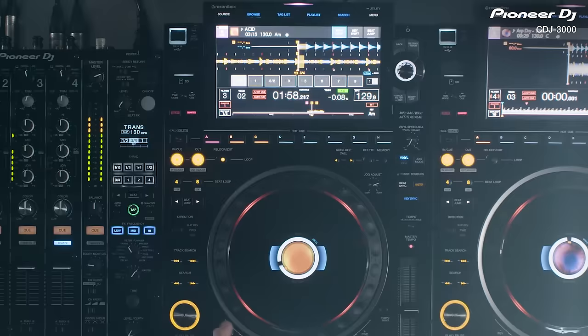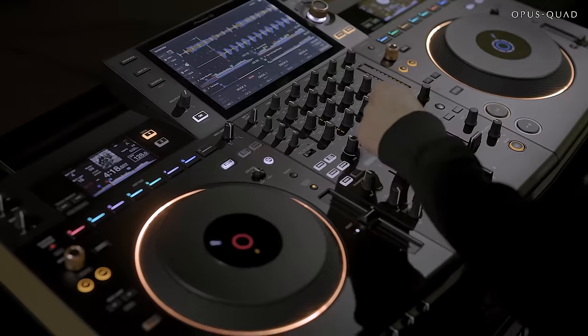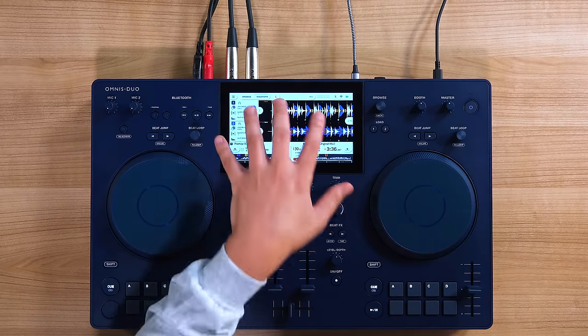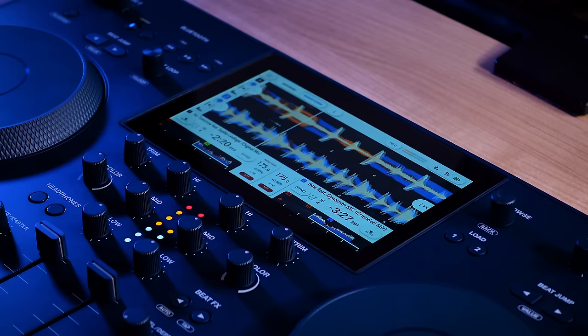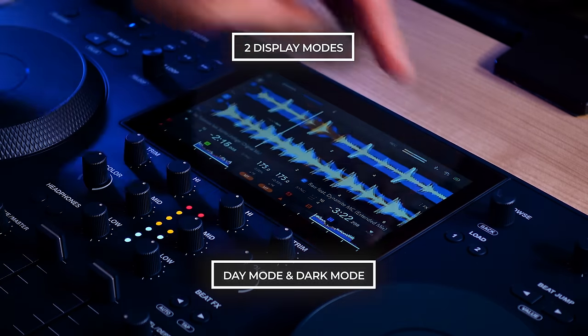If you're familiar with the Pioneer DJ CDJ-3000 multiplayer or the XDJ-RX3 and Opus Quad all-in-one DJ systems, you'll feel right at home with the user interface on the Omnis Duo. The touch display also features two modes to fit any lighting conditions: day mode and dark mode.